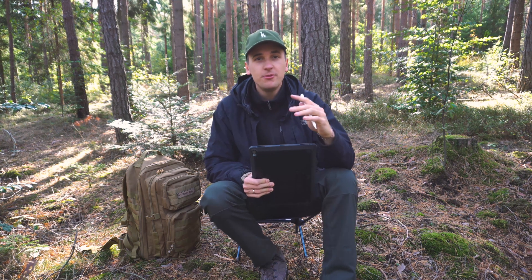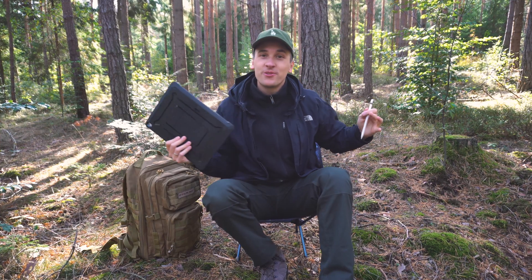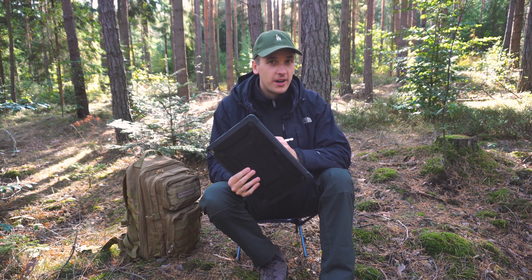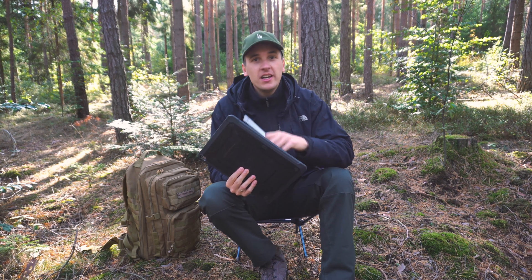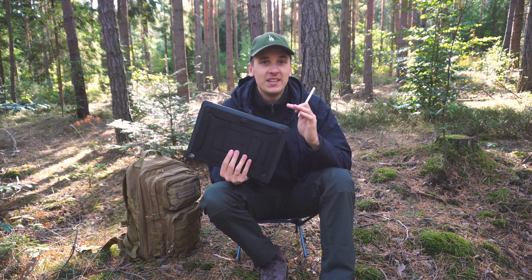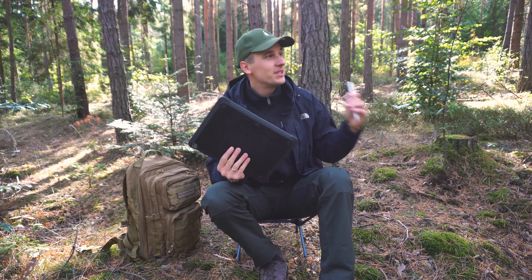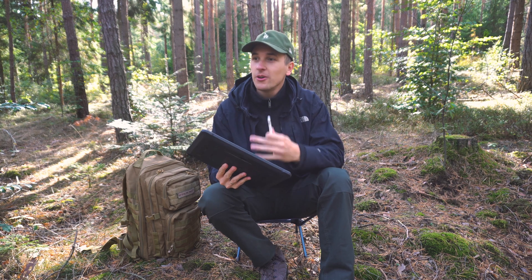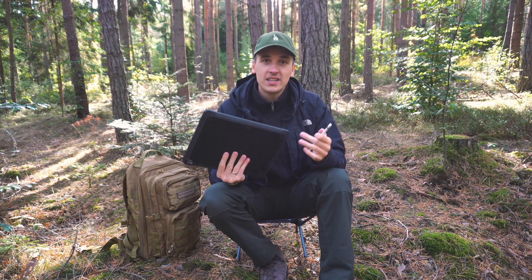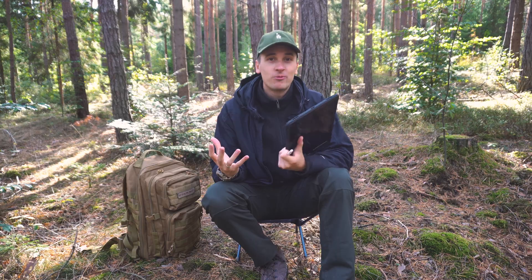Hey friends, what's up and welcome back to a new video on this channel. In today's video we are working from nature, from the forest. I got my iPad Pro right here and I will be drawing wireframes — I'm gonna create a wireframe timelapse that you can check out. I'm doing it from this nice place right here. In this video series I want to show you that it's possible to work from outside, from remote places, and to just enjoy nature while working.